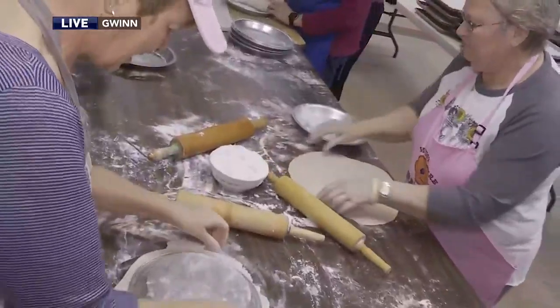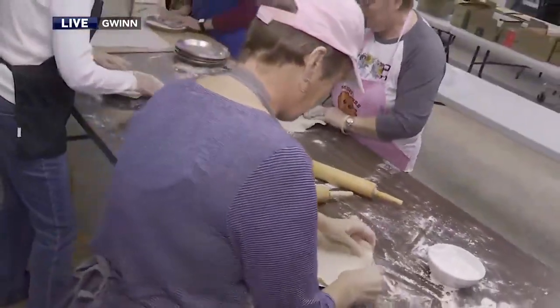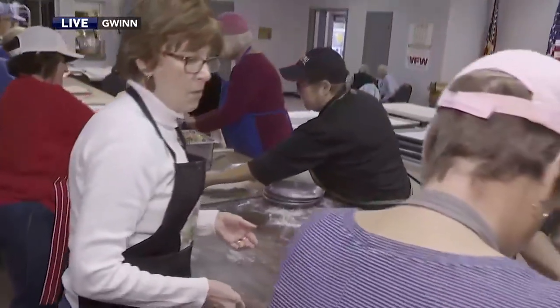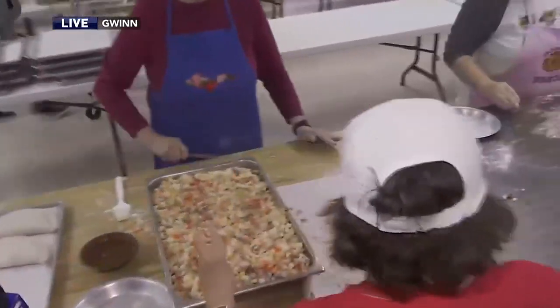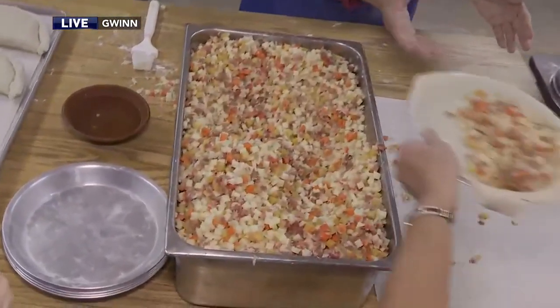These are pretty hefty pasties — you're not skimping on anything. These are pasties for hunters. Then we have the filler who puts a certain amount of filling into each pasty and moves it on down the line.